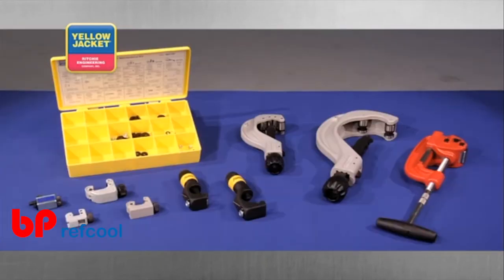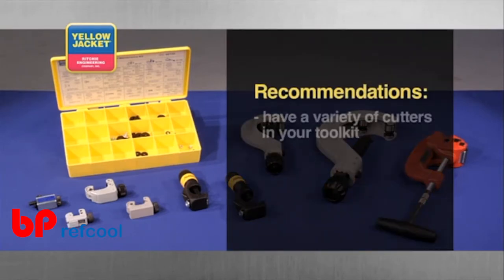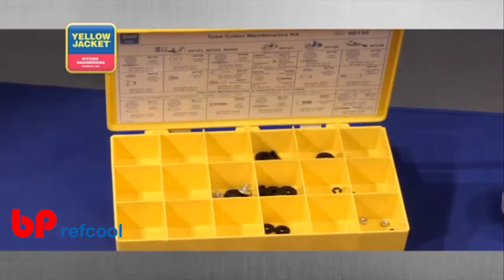Cutters come in a variety of shapes and sizes. We recommend you have a few different style cutters in your toolbox in order to handle various situations out in the field. It's also a good idea to have spare parts for all your cutting tools nearby. Service kits are available and have all the necessary parts to keep your workflow from coming to a halt.